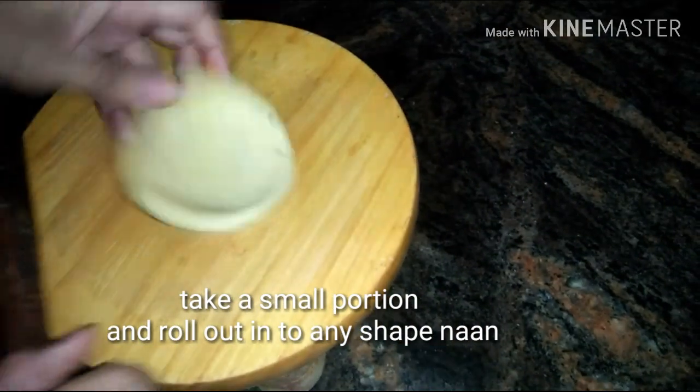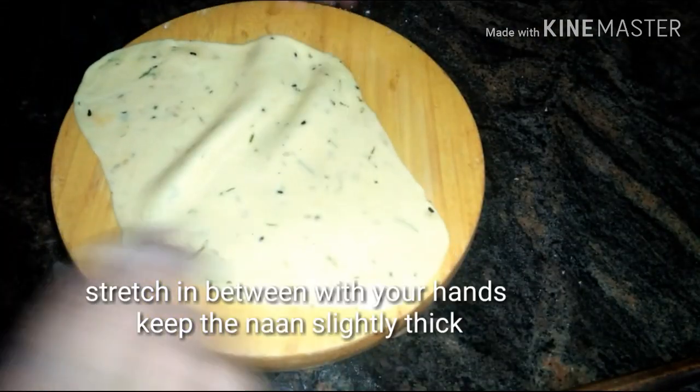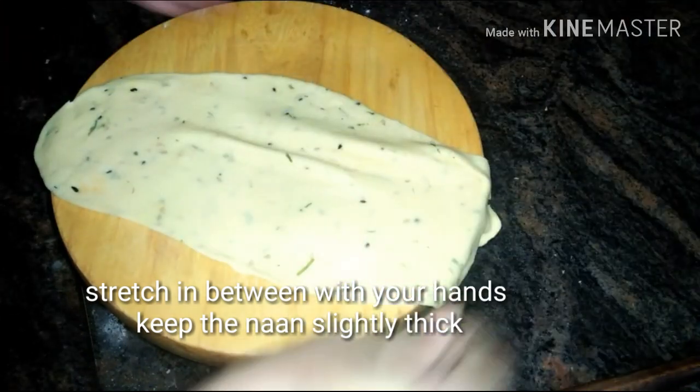Now take a small portion and roll it out to any shape of naan. Stretch it in between with your hands.